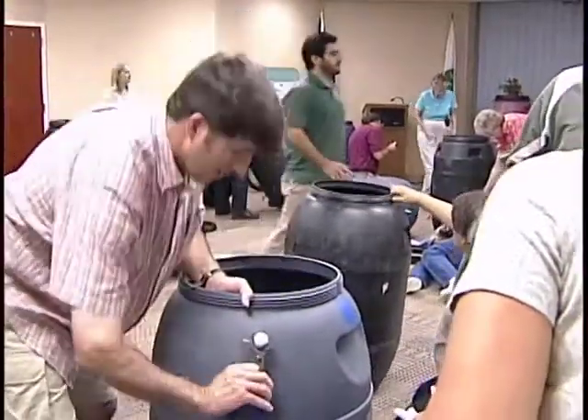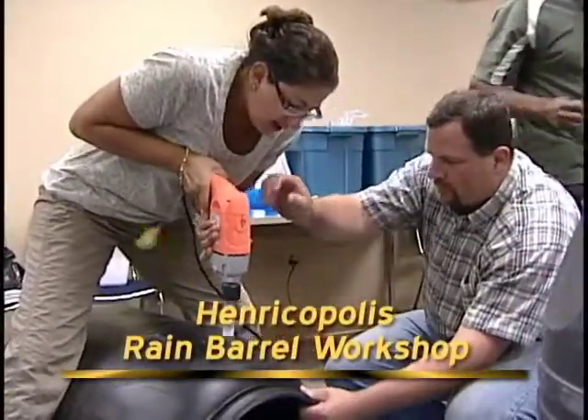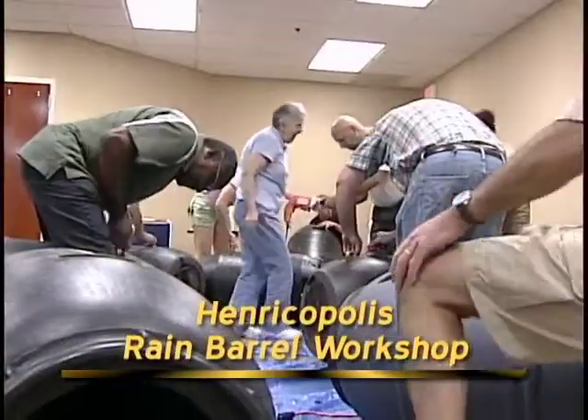There are many classes available in Henrico County. You can go to Lewis Ginter Botanical Garden, where we have classes that we teach, and also Henricopolis is a great resource for classes on how to make a rain barrel and the benefits of them.